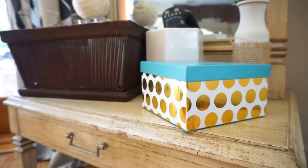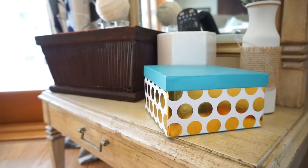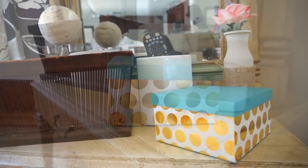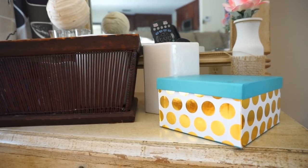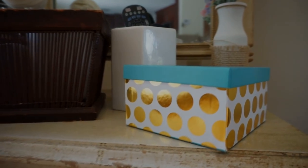I shared this box in a haul not too long ago and said I was going to use it to hold my essential oils — and that's what I did. I have it sitting on top of a mirror in my family room with my essential oils in it, and I love the way it looks. Definitely check Dollar Tree's boxes if you need one for anything you need to store; they have some really cute ones right now.